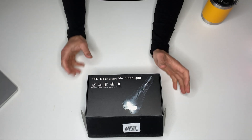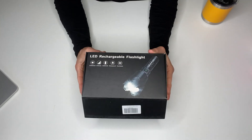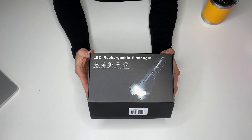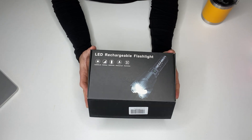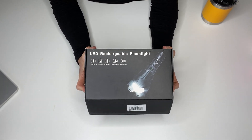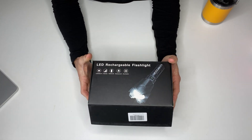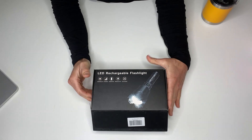All right, guys, this is my review of the Ankra Rechargeable Flashlight. It's 180,000 high lumens, zoomable, and it's got five modes. It's super bright, it's waterproof, and I'm going to show you some really cool things about it.